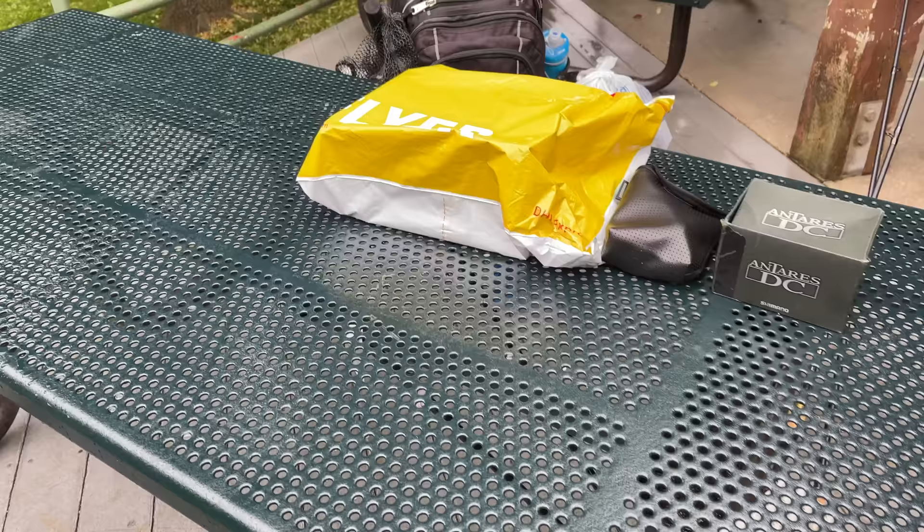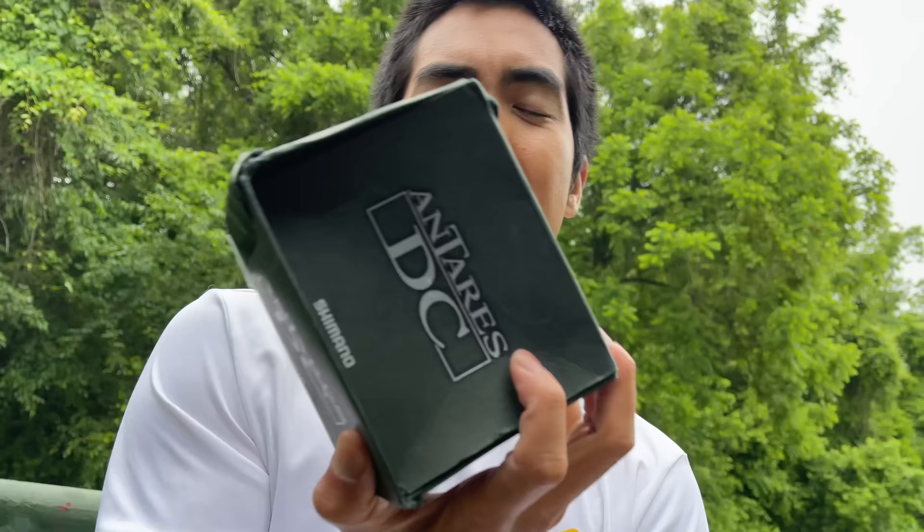Before I show you these three digitally controlled baitcasting reels that total $2,000, let me go into a little background on how I came across one of these reels — this guy right here. This is the reel that actually inspired the name for my channel, One Rod One Reel Fishing, simply because in the past I would do all of my fishing with one rod and one reel. It did absolutely everything for me.